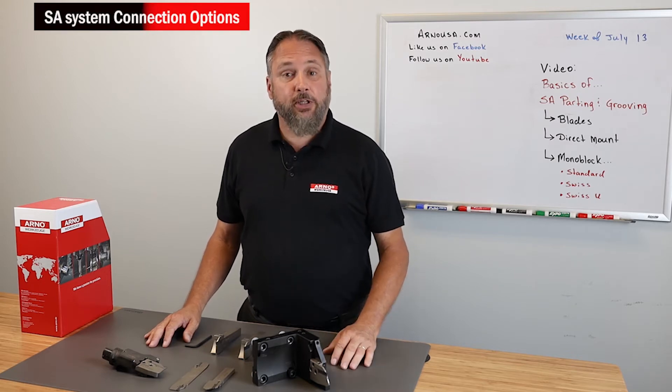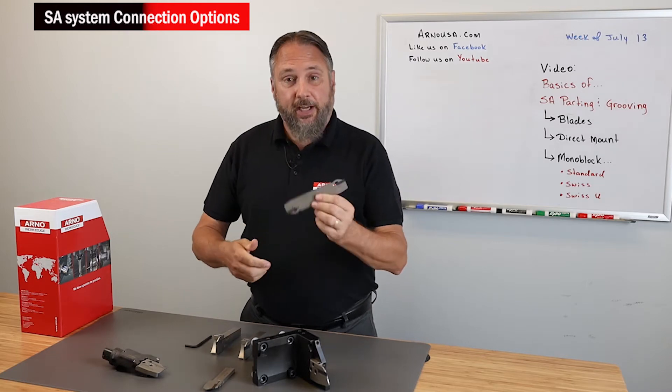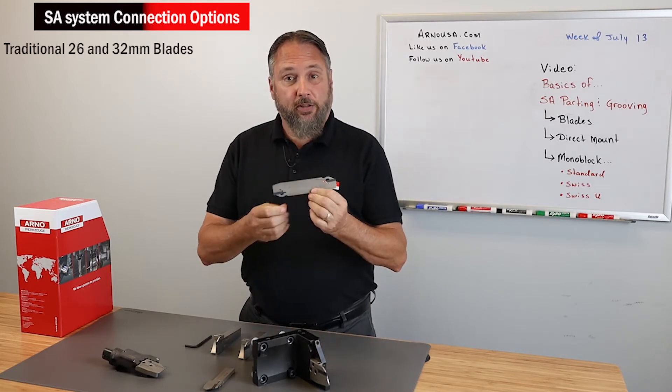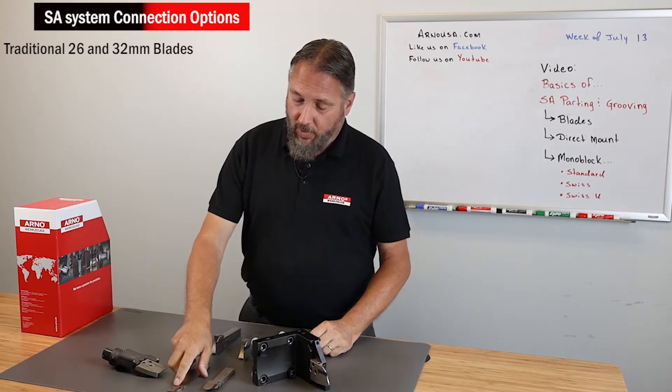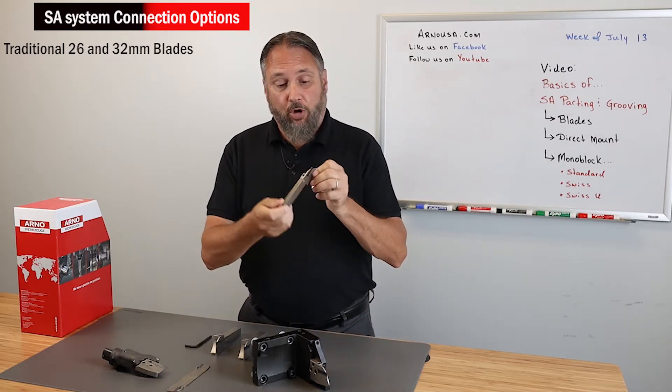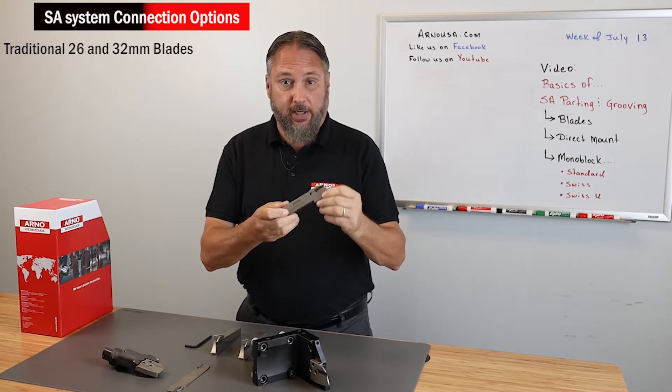Within our SA series of parting and grooving tools, we offer a number of different styles of connections. This is a standard parting tool that bolts directly into a typical block and blade connection. This would be what we consider a reinforced parting tool that also bolts into the same industry standard block and blade connection.